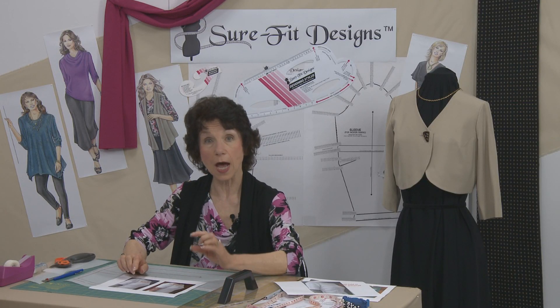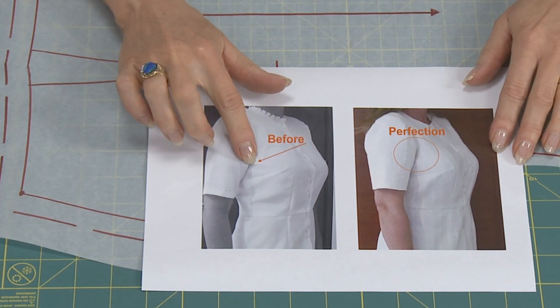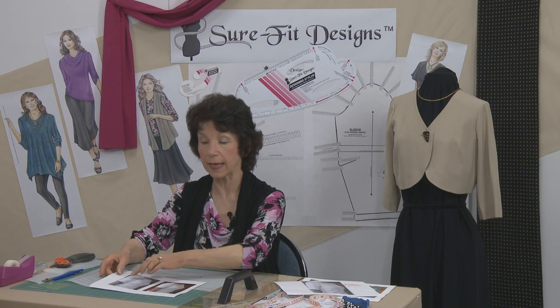When you've got your bodice on and you get a little tuck like that, just put a pin where the area of the tuck is and get an idea of how wide that little tuck is, because we want to draw a cutting line going to that area in the armhole.